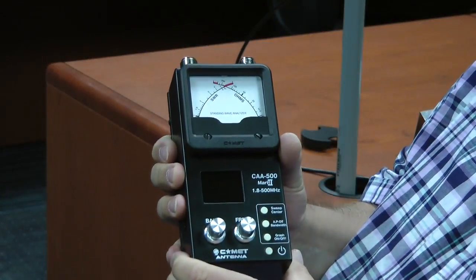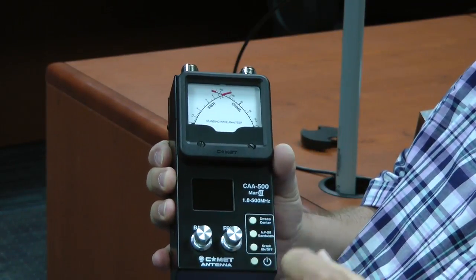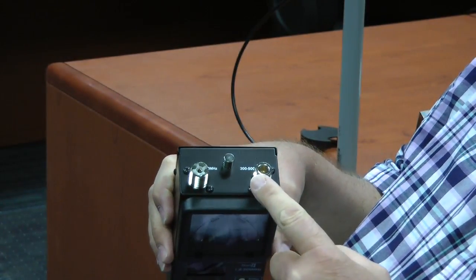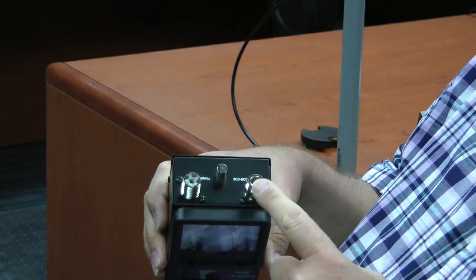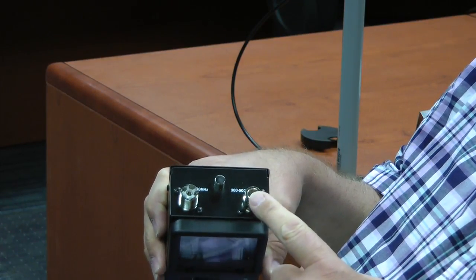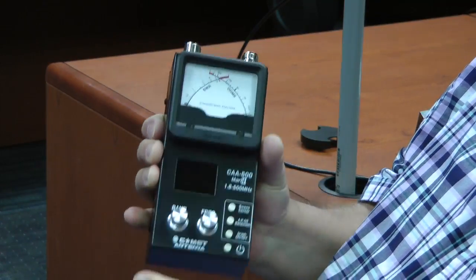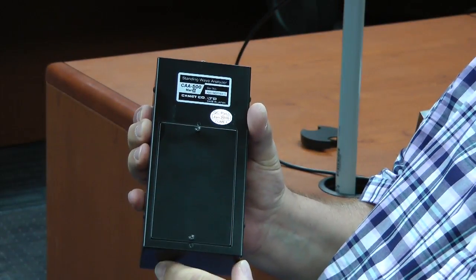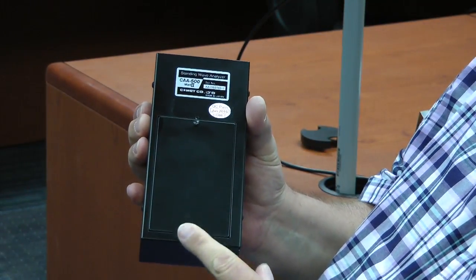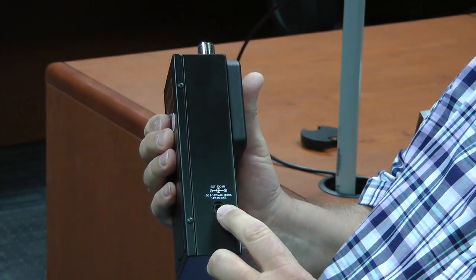This is a hefty unit. It has dual meters up here, controls here, and a screen. These are your antenna ports. For antennas 1.8 to 300 MHz, you use this one. This end connector is for antennas designed for 300 to 500 megahertz. The back side is the battery compartment — I put six alkaline batteries in there for this review. And here's your DC power in.